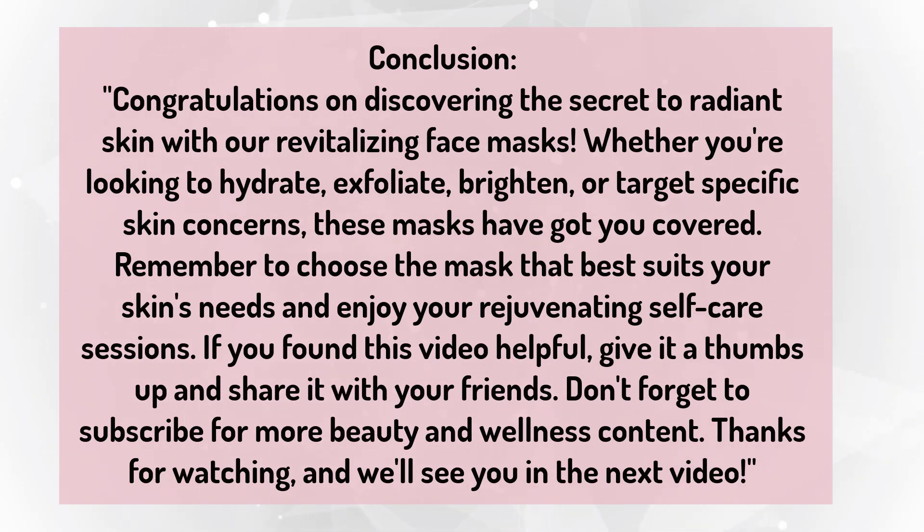If you found this video helpful, give it a thumbs up and share it with your friends. Don't forget to subscribe for more beauty and wellness content. Thanks for watching and we'll see you in the next video.